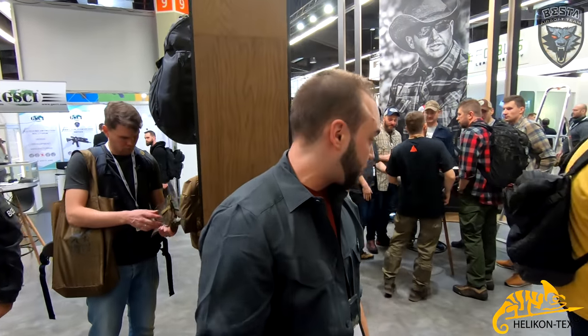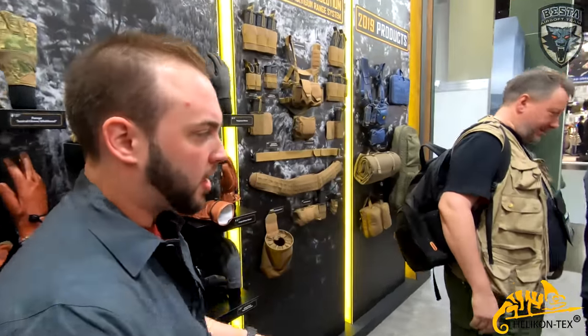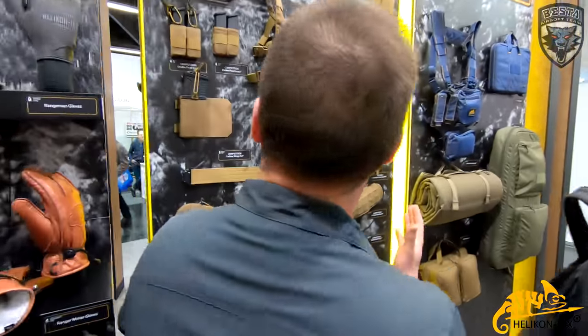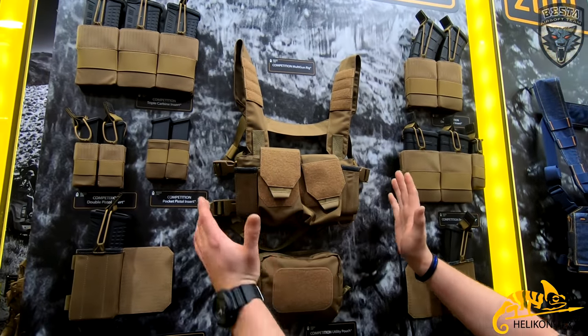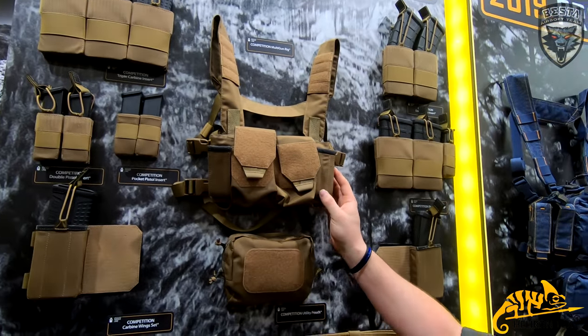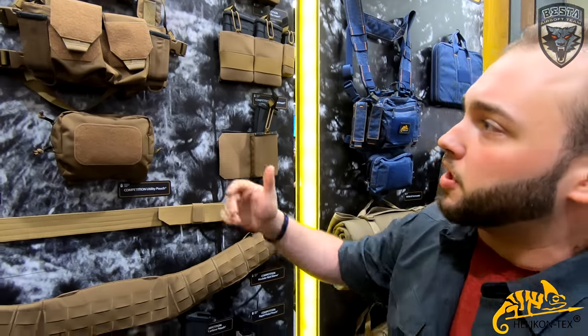Welcome to the Helikon booth of 2019. Something new this year is a small chest rig that came out — it's a competition multi-rig. As you can see, it's a very small little chest rig but it's a versatile and compatible system.